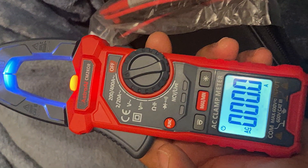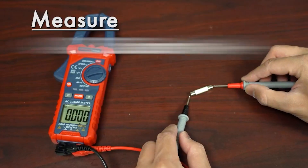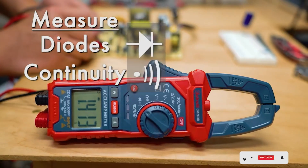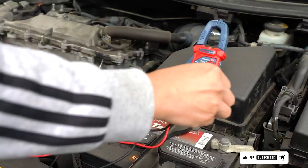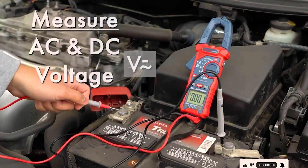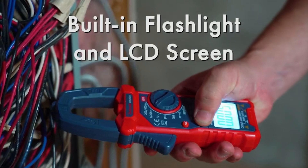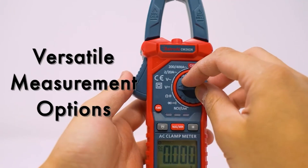The jaw opening measures AC current in a conductor up to 26 millimeters without interrupting the circuit, making it incredibly user-friendly. Durability is another strong point of the Astro-Eye Digital Clamp Meter. It's constructed with high-quality materials that ensure long-lasting performance. The ergonomic design and lightweight nature make it comfortable to hold and use for extended periods.